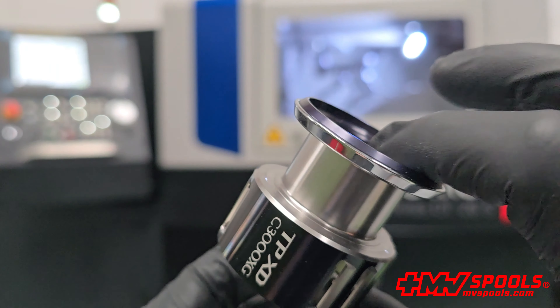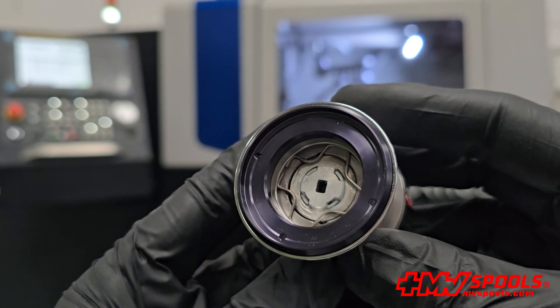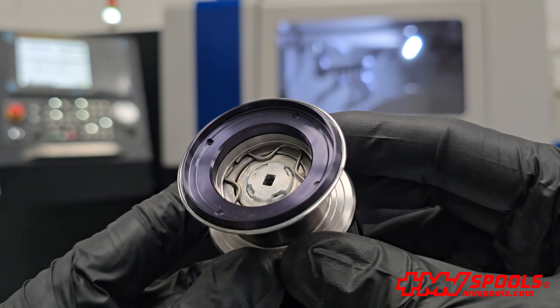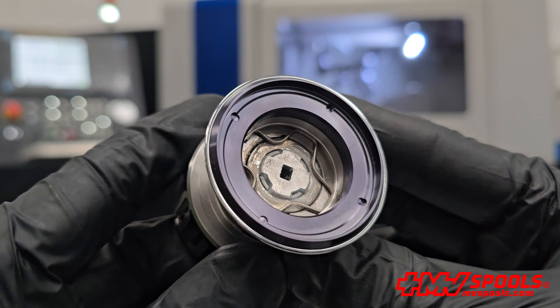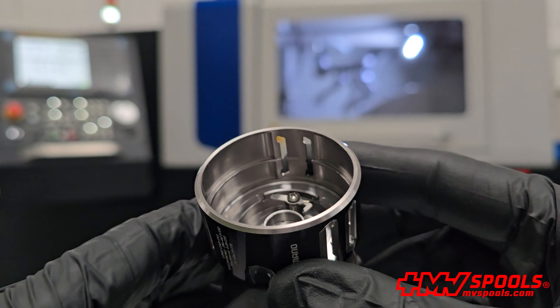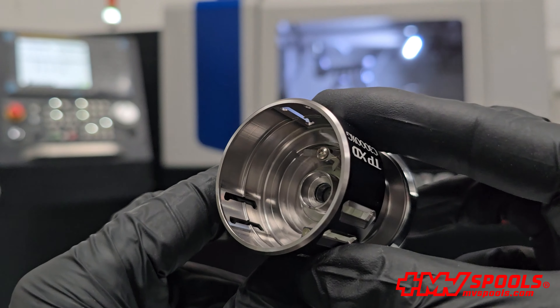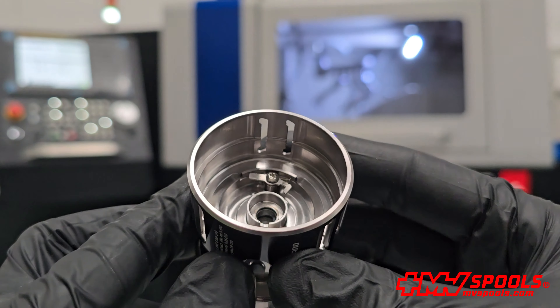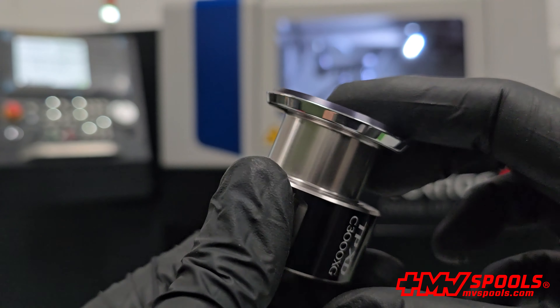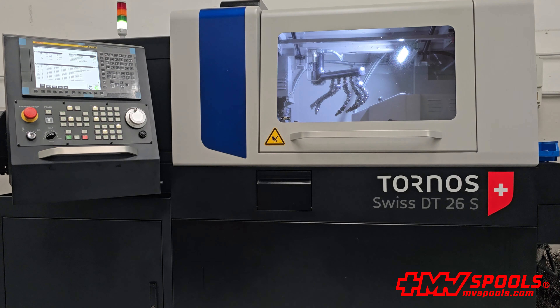Now available in our store, this original Shimano replacement spool offers an excellent opportunity to keep your reel functioning like new. Don't miss the chance to elevate your fishing experience with a component designed to deliver the best in compatibility, durability, and performance. Purchase now and feel the difference with every cast. Visit mvspools.com today and discover how this spool can change your story on the water. Because with Shimano, every cast is a promise of success.